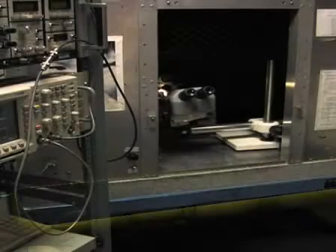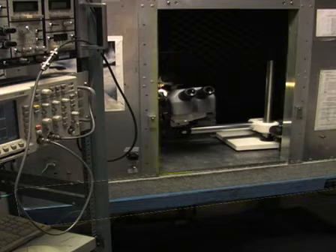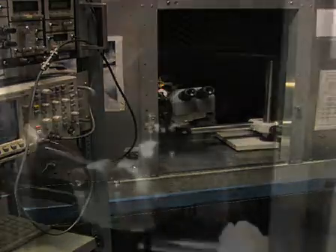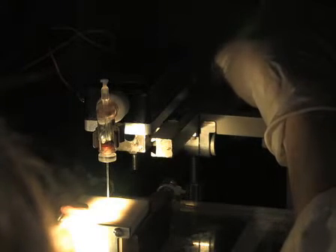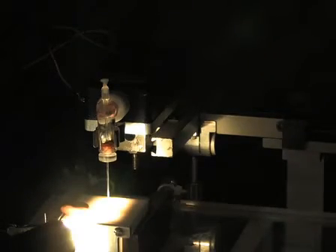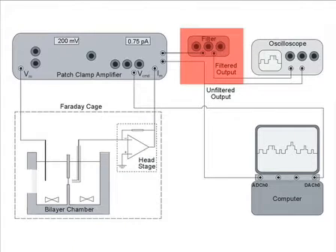Our electrophysiological setup consists of the following: an air-suspended anti-vibration table to minimize mechanical vibrations, a Faraday cage to shield against electrical noise, sound, and vibration, and a stand for the bilayer chamber. We use a circulating water jacket for temperature control in which the bilayer chamber is placed, and a micromanipulator to mount the head stage of the patch clamp amplifier. An electronic filter unit is used to further filter the output from the patch clamp amplifier at 500 Hz to visualize the current transitions.